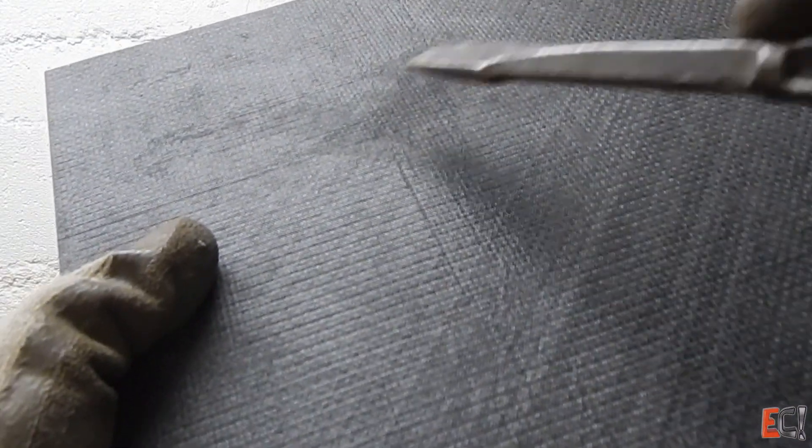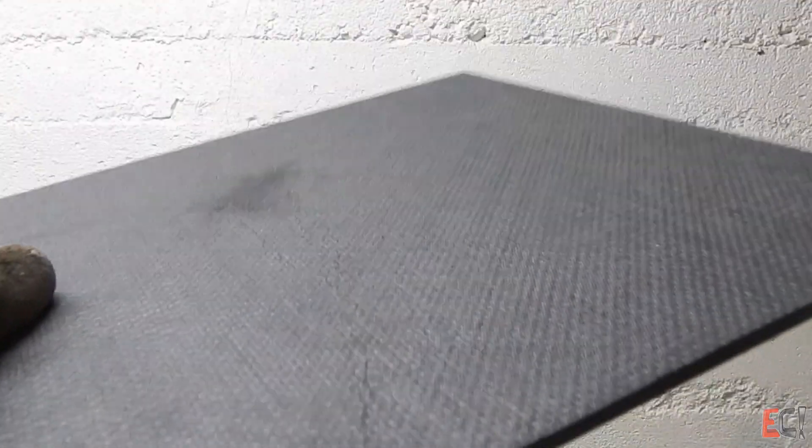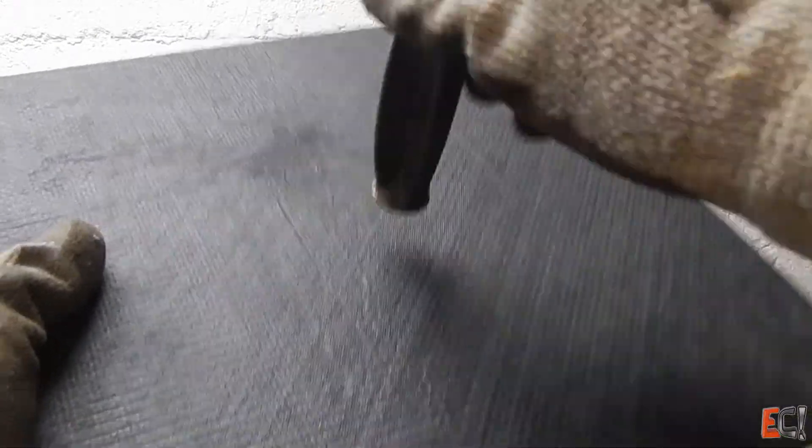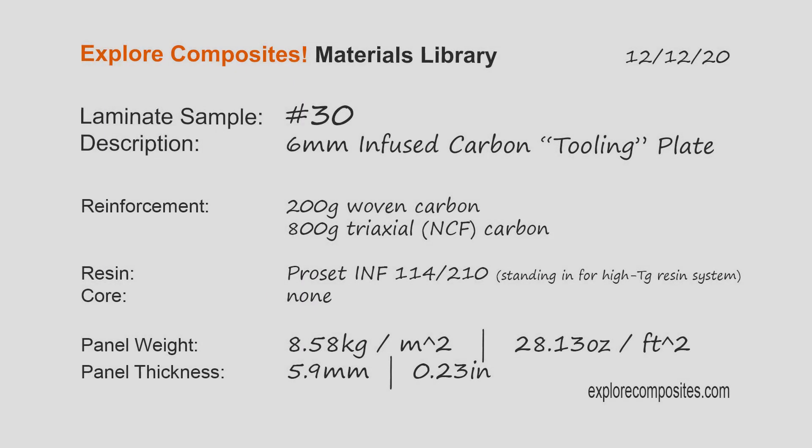One place this video does not go is resin selection and post-curing, and making sure that your resin system can handle the temperature you need to cure your parts. Thanks for checking it out — have a look at the Explore Composites website for more information. See you on the next one.